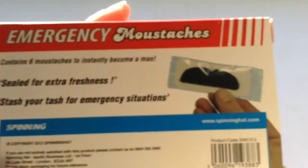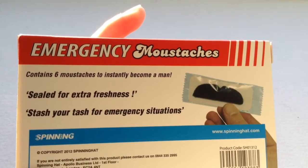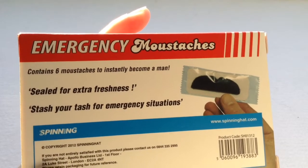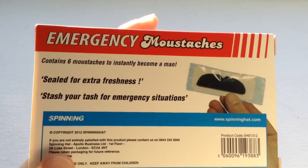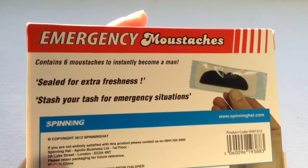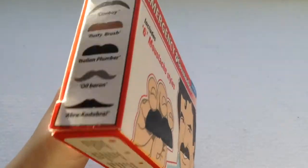Emergency Moustaches contains six moustaches to instantly become a man. For those of you who aren't men — like women and girls. Sealed for extra freshness. Stash your tash for emergency situations. And some copyright information. Same on the sides.